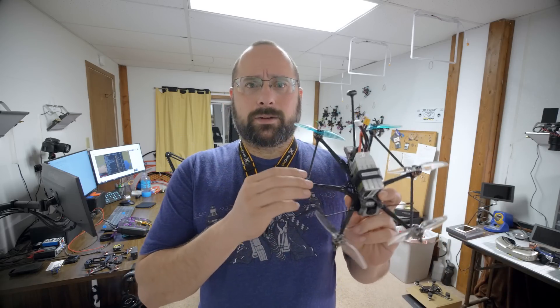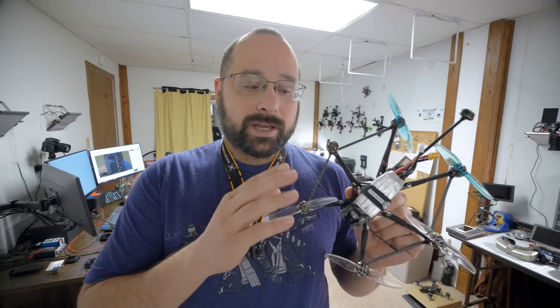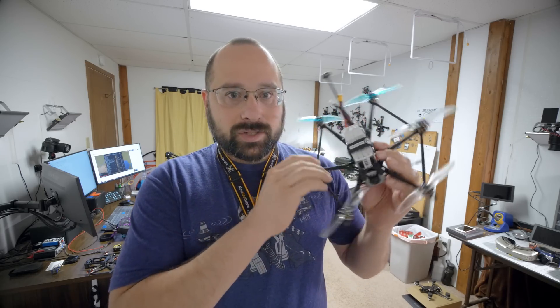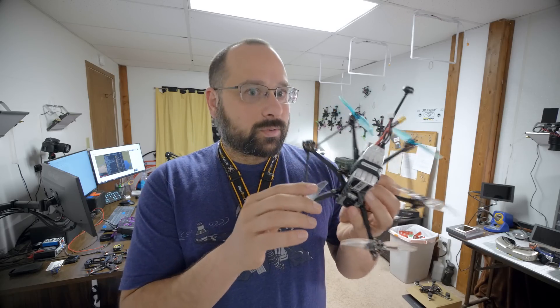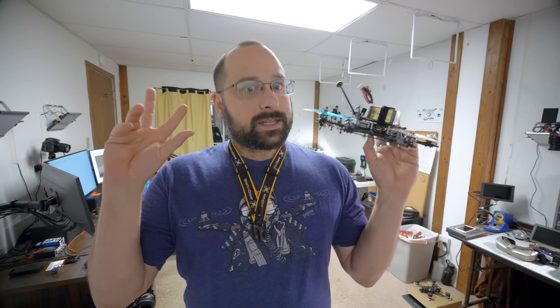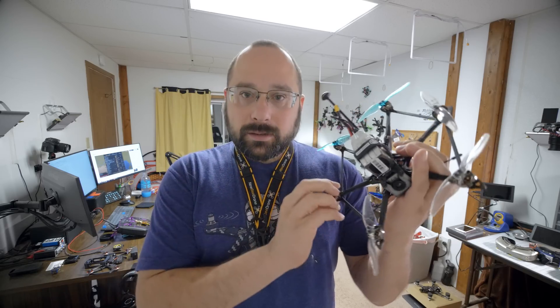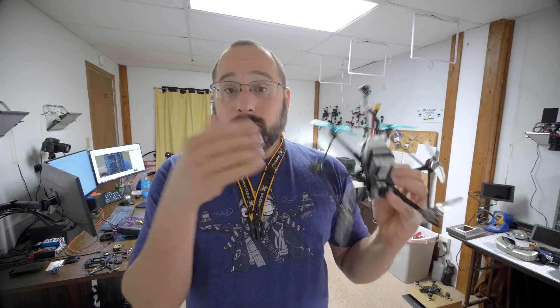Somebody in the comments asked whether Betaflight has specialized code to recognize that a prop is missing or a motor has stopped working, and then compensate for it. That's just called the mixer and the PID loop. The whole point of the PID loop in a flight controller is to detect what the quadcopter is doing in space and then make the motors spin faster or slower to fix it. So if you have a motor that fails, you don't need special code to detect which motor failed. The PID loop will detect the rotation and speed up the motors on that side. If one motor isn't working or is missing a prop, it just won't do anything, but the other motors will speed up to compensate. It's just automatic. But that doesn't mean it's actually going to work when we try it — so let's try it.